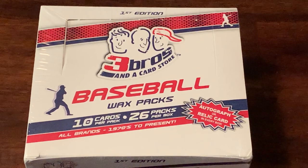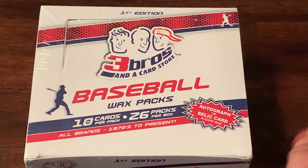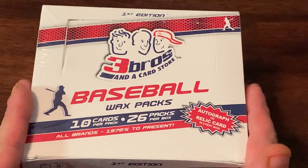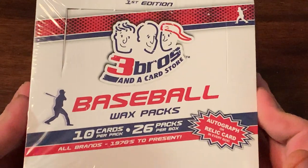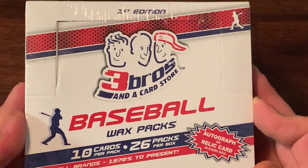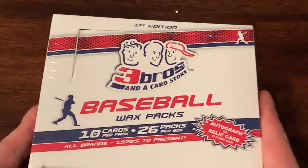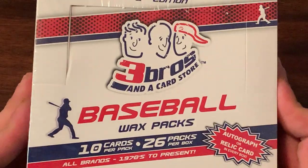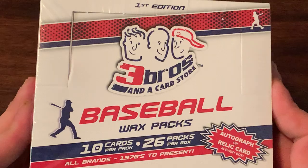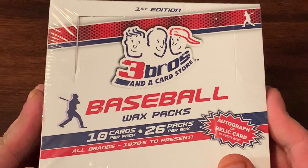What is up everybody? Welcome to another brand new video. This is Searching for Hits with Eric. I am Eric and I'm really excited to bring you this video. I got, for my birthday actually, a second box of Three Brothers and a Card Store first edition. If you haven't seen the first box that I opened, take a look at that video. I was wildly impressed.